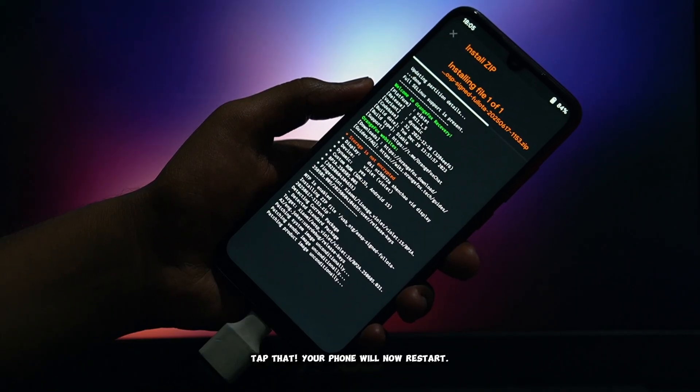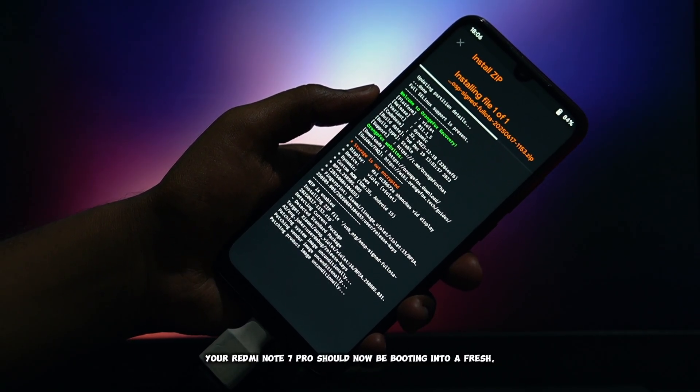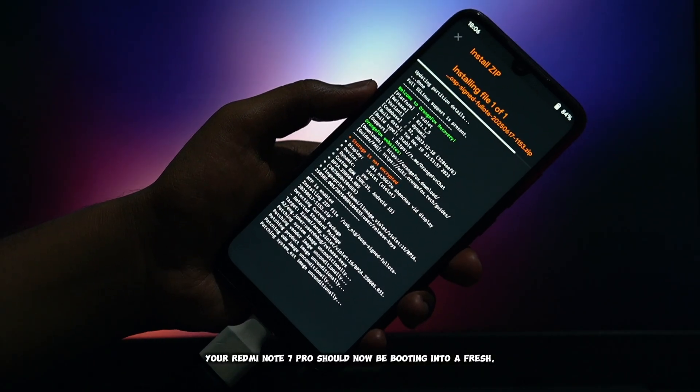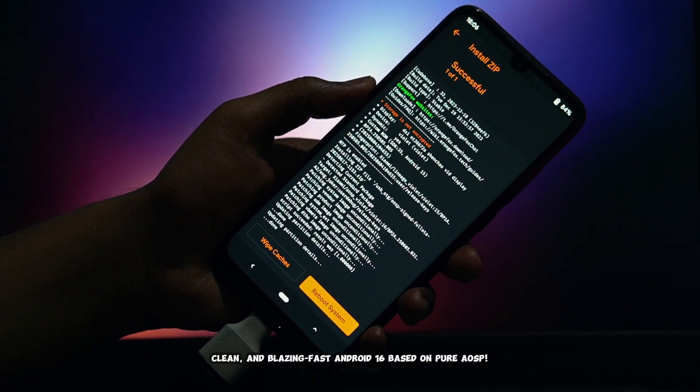Your phone will now restart. And that's it. If you followed these steps correctly, your Redmi Note 7 Pro should now be booting into a fresh, clean, and blazing-fast Android 16 based on pure AOSP.